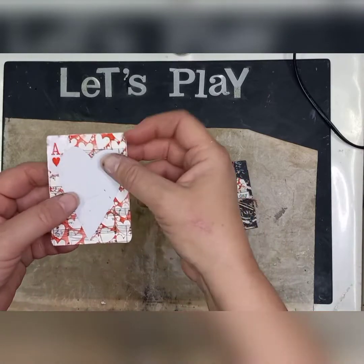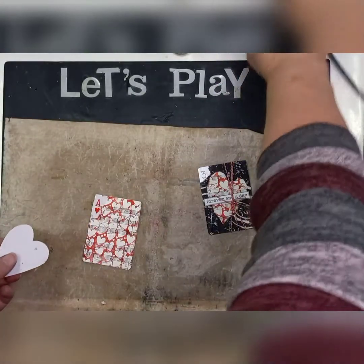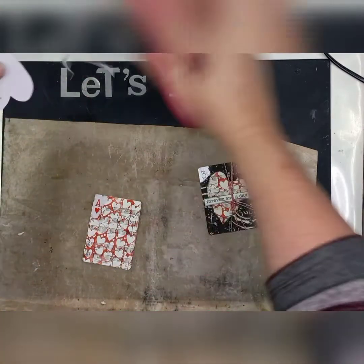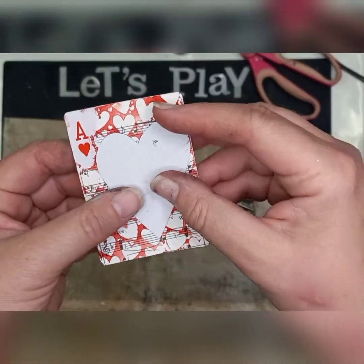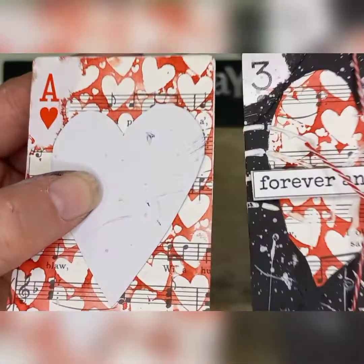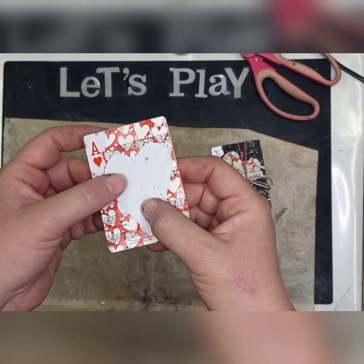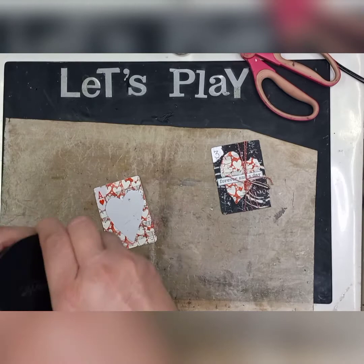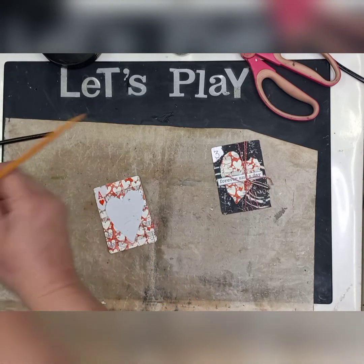Make sure that whatever you cut out fits onto your card. If you have a look here, I'm going to end up covering my A, which I don't really want to do, so I'm just going to make my heart a little bit smaller. I can move it a little bit lower. If you've got repositionable tape you can use it, but I didn't bother. I'm going to use black gesso for this because the gesso is quite thick and it actually works quite well.